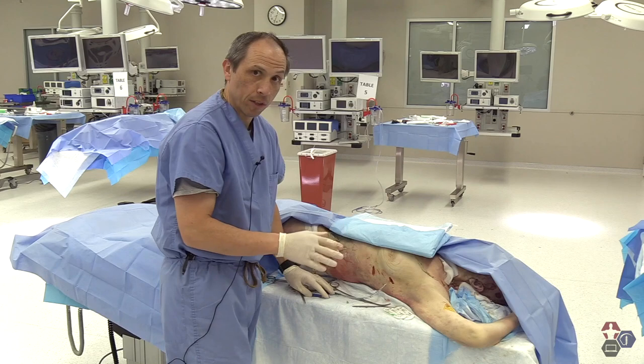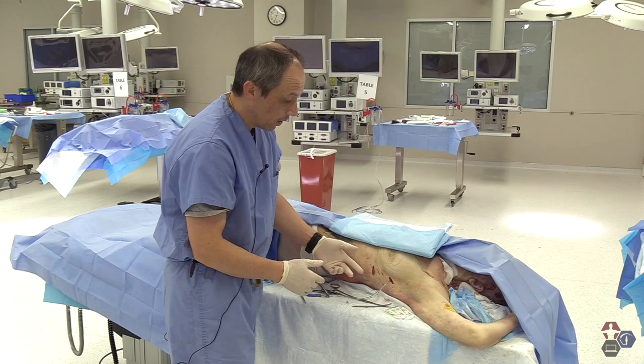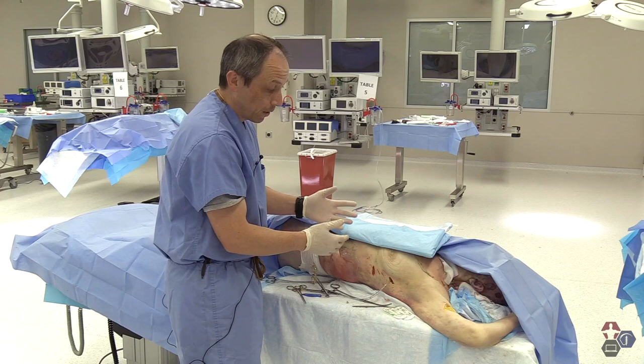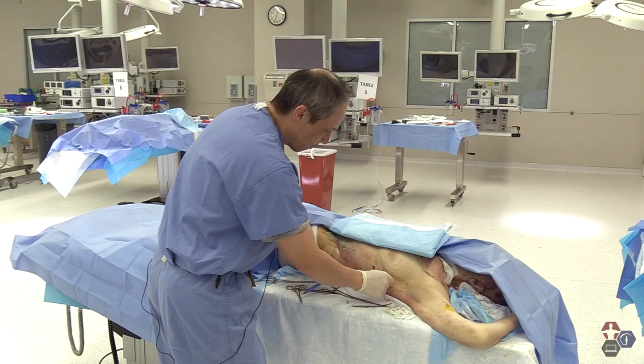A chest x-ray is the most definitive way of knowing the chest tube is in place. But here at the bedside, you can quickly have some indications. One is going to be fluid coming out of the tube or maybe some small areas of blood. Two, you will see fogging in the tube. Three, there may be increased or better respirations and more symmetrical expansion of the chest.